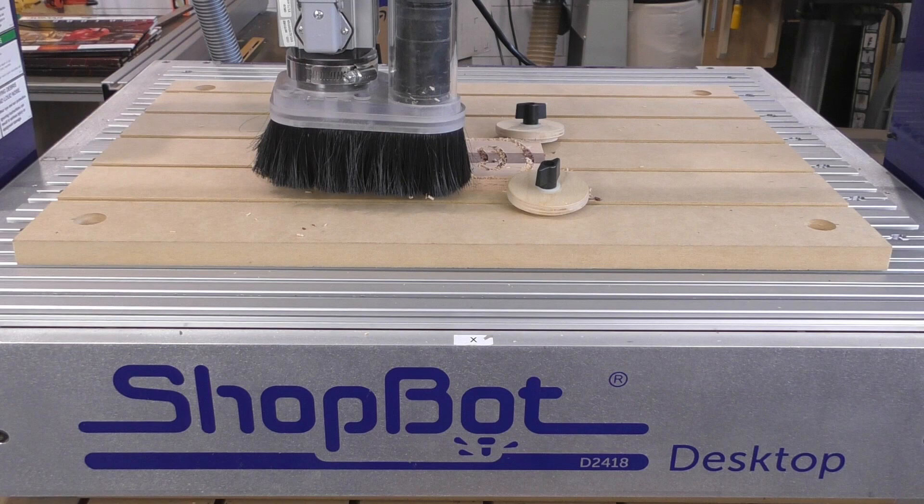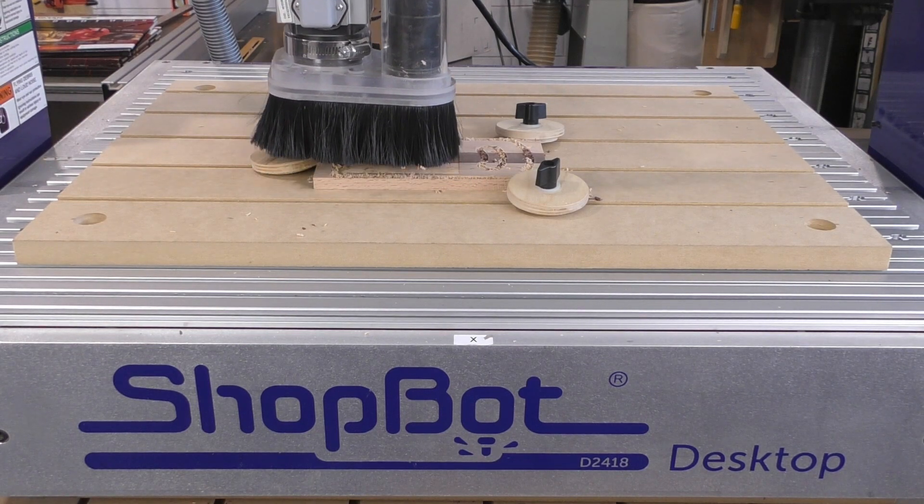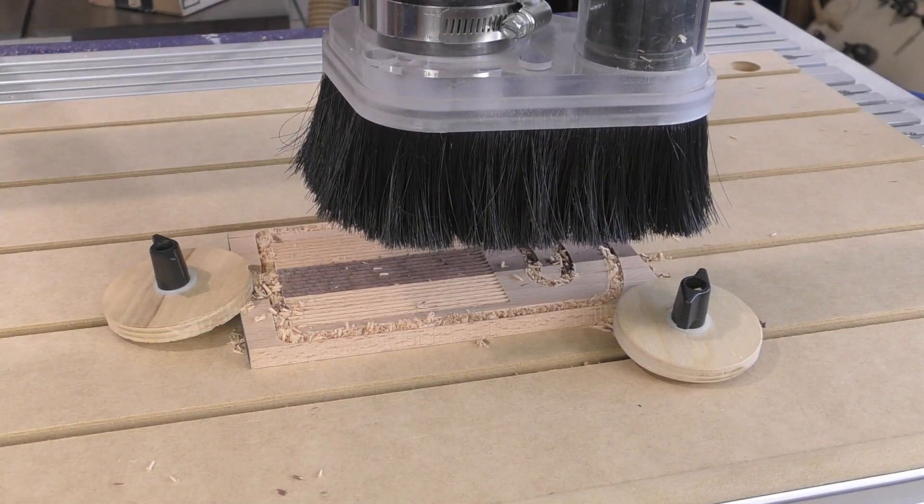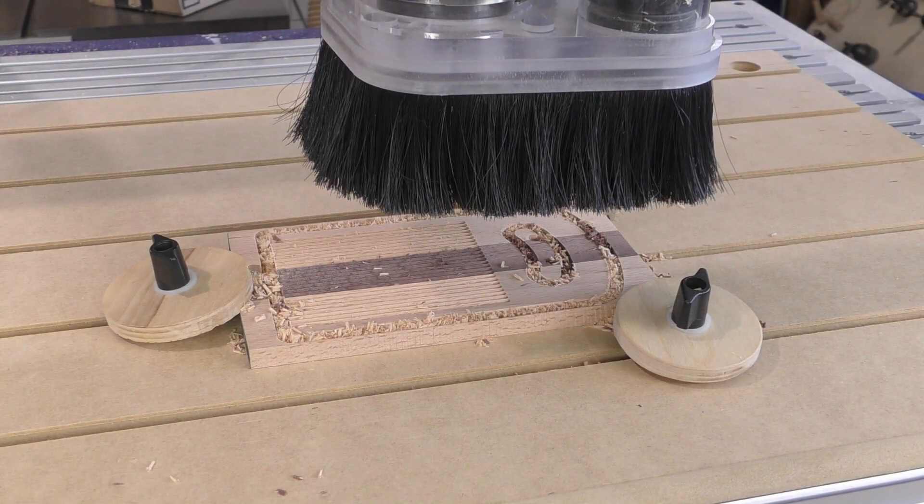The CNC is the ideal tool for making projects like this gnocchi board, and this gnocchi board is a great project for giving you some tips and tricks for creating your CAD drawings.